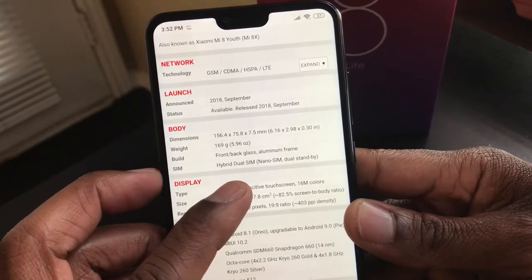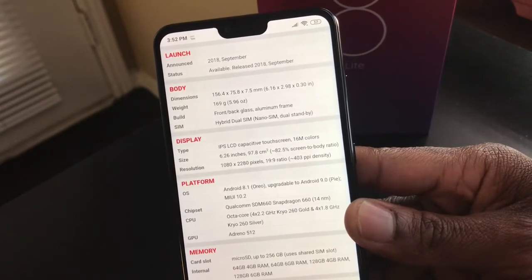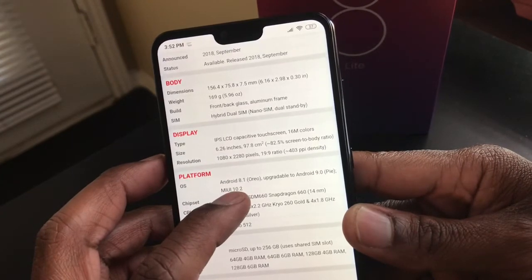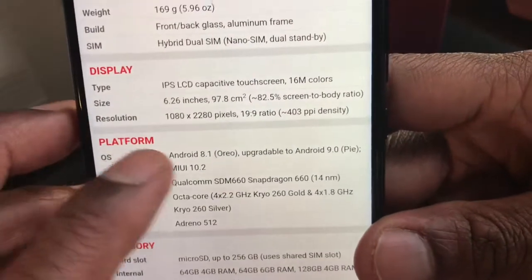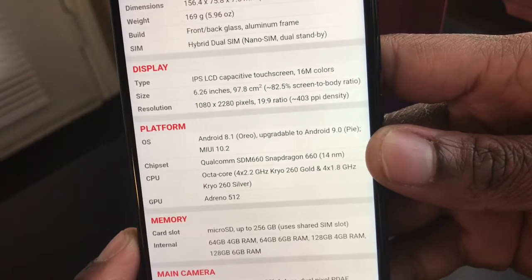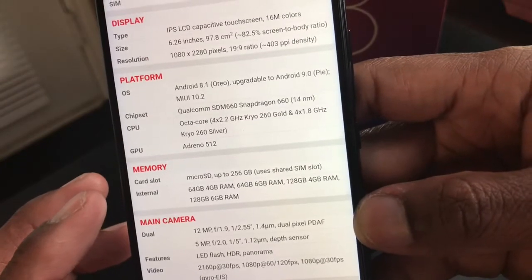It has front and back glass with an aluminum frame. It has a hybrid dual SIM card tray — one slot for a SIM card and one for a microSD card, or you can use both for dual SIM. It has an IPS LCD capacitive screen, 6.2 inches, 1080 by 2280 resolution. It comes with Android 8.1 Oreo upgradeable to Android 9, and MIUI 10.2. It has an octa-core processor and supports microSD up to 256 gigabytes.